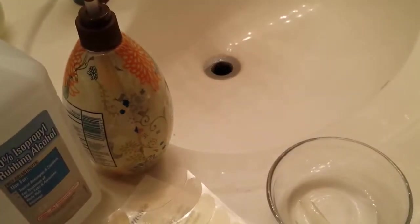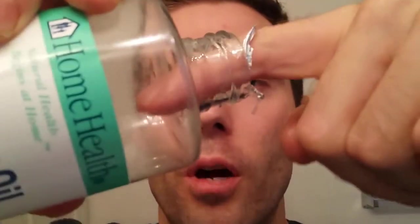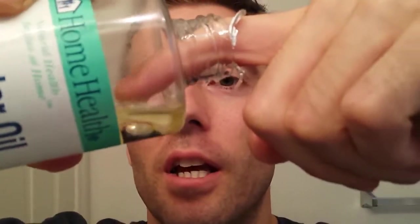Repeat that exact same process for the other gel pad that's still in the alcohol. Once that's done, you need to wait about 24 hours before we can actually apply the gel pads to the face. Time to apply the gel pads, but first we need to put on the oil. We start with castor oil, which is the most important oil because it's the thickest and it sticks the best to the skin. Put about two drops on your fingers and just dab it around your eyes.